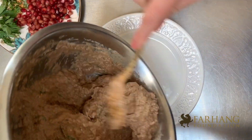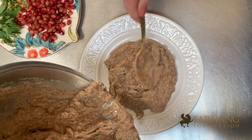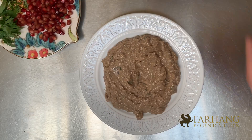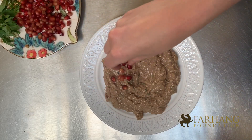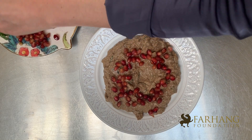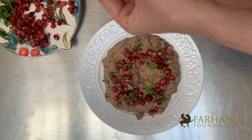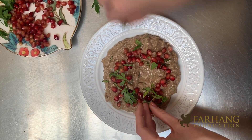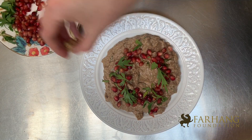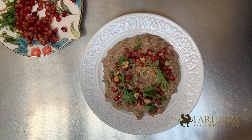I've taken the Kal Kabab out of the fridge and now it's time to plate it. It may not be one of the most beautiful dips, but I am going to embellish it a little bit with some fresh pomegranate. Now I'm going to add some more fresh herbs for a pop of green — parsley and mint again. You could also add tarragon, that would look nice on top. And a final sprinkle of walnuts and a drizzle of pomegranate molasses.